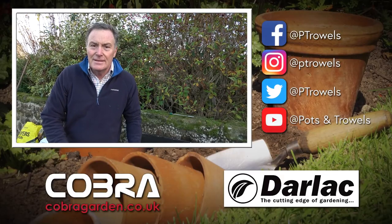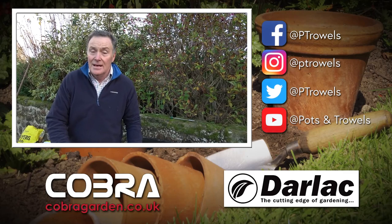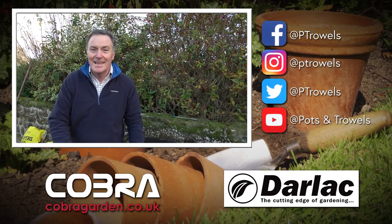Well, I've got loads of work to do for the rest of the afternoon lifting this beetroot to store it. But next week we're going to be in the greenhouse and I'm going to give you some tips on how to overwinter tender plants. We'll see you then — bye!